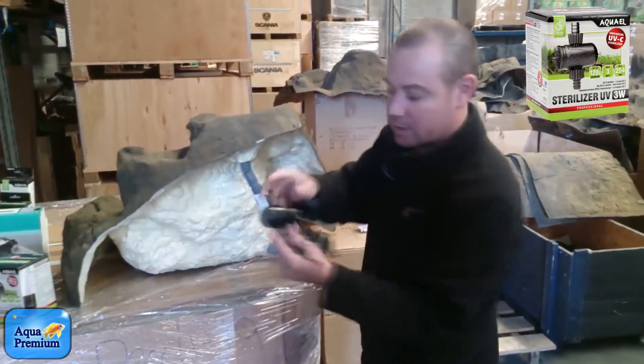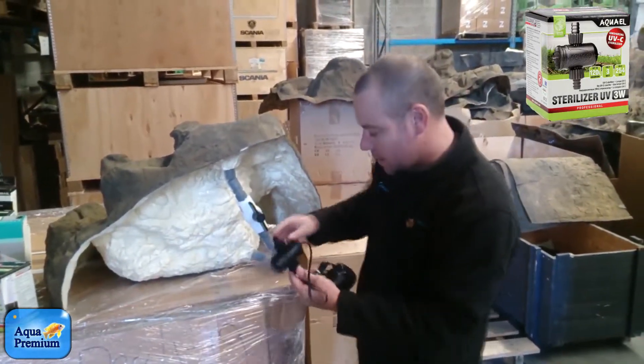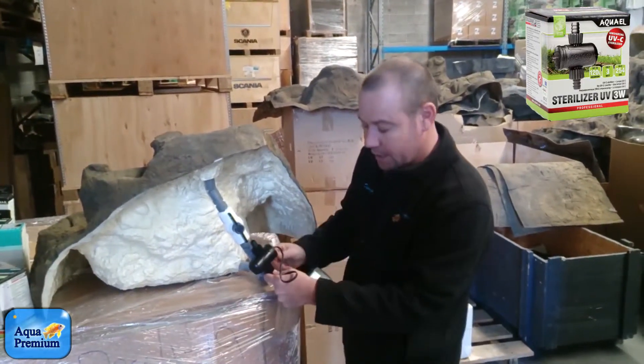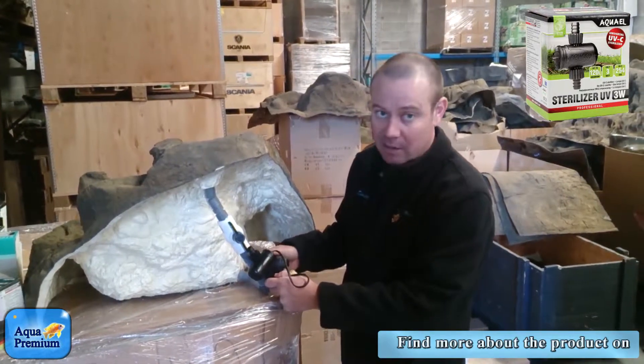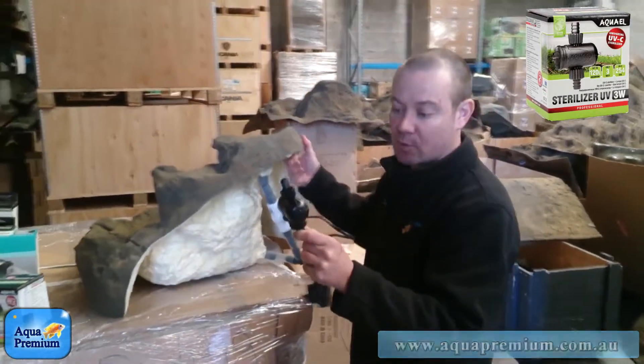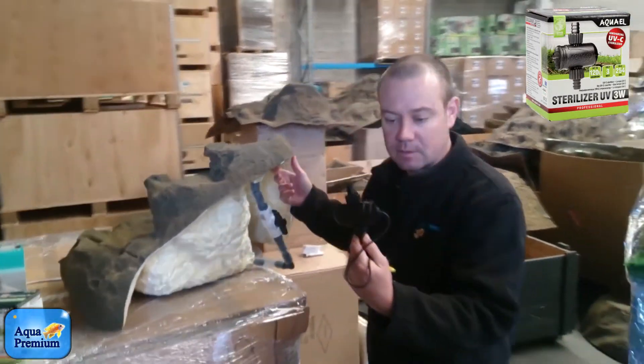All you need to do is get one of these little 3 watt sterilisers. Cut into your hose here, join it in — it's inline, it's out of the way, it's discreet, you're not going to see it, and it's going to clear that water for you. Great little product from Aqua Premium, 3 watt UV.